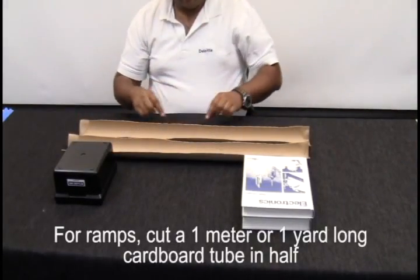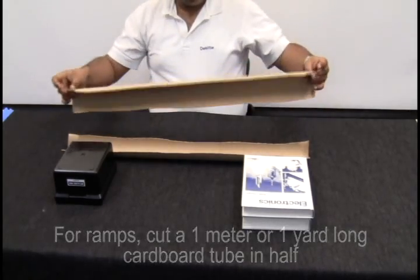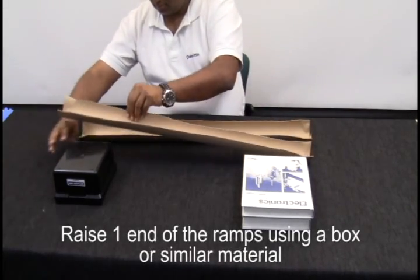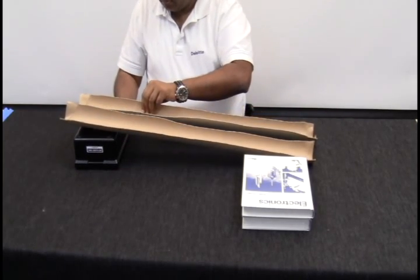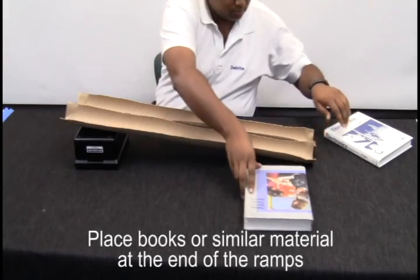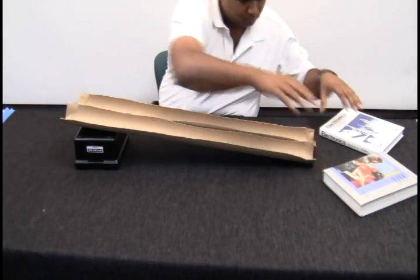Create 2 ramps that are at least 1 meter or 1 yard long from a tube that is cut in half lengthwise. Using a box, raise one end of each ramp equally about 10 centimeters or 4 inches high. At the bottom of the ramps, place 2 books or other similar materials, positioning them in a V-shape in order to stop the spheres.